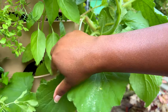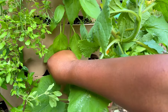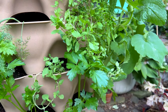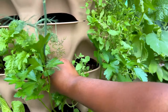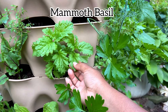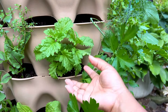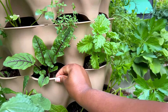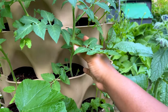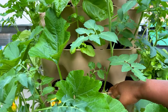Next to the squash we've got a basil, then oregano — I love oregano, it smells so good. Next to that is a type of basil I'm not sure of exactly, but I love the cool foliage — that's why I chose it. Then we've got red-veining sorrel again, and with two tomatoes nearby I can tell we're back at the beginning of the row.